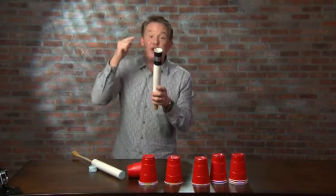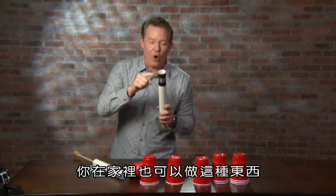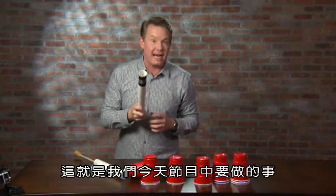Science isn't just for the laboratory. You can make cool stuff like this at home, and that's what we're doing today on DIY Sci.